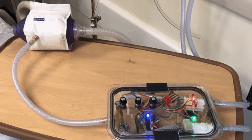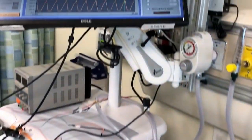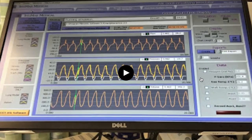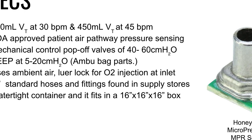Here you can see an animated GIF of URIS in action — operating at 30 breaths per minute and achieving nearly 800 milliliters of tidal volume, and operating at 45 breaths per minute and generating a tidal volume of 450 milliliters per breath. Here are the specs: 800 mL of tidal volume at 30 breaths per minute, and 450 milliliters of tidal volume at 45 breaths per minute.